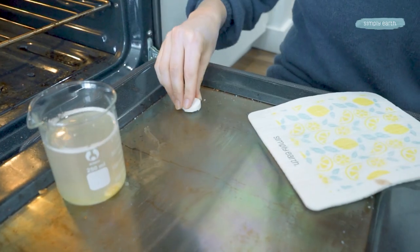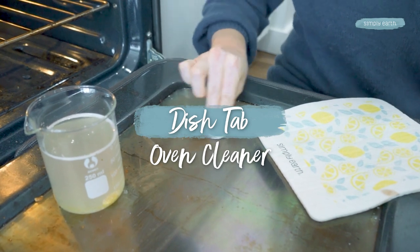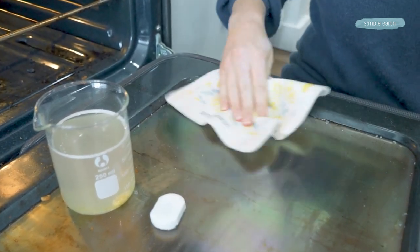Did you know you're supposed to clean your oven window? I didn't. Cleaning your oven window can be a pain. Let's make this safe and effective oven glass cleaner.